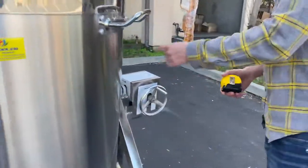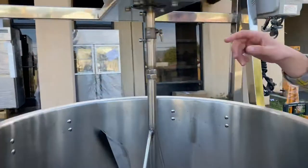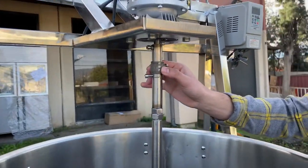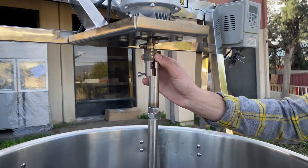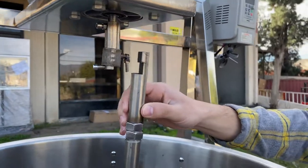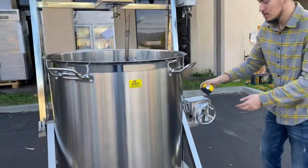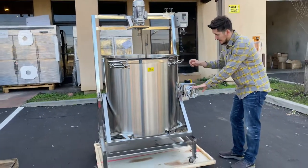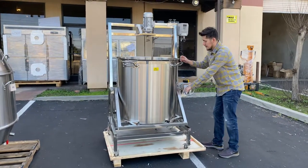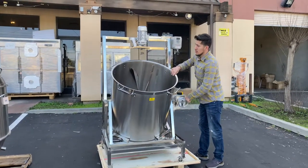Let me demonstrate how to lower this bowl. First, take this little piece and push it up just like that. Then this little part will come down. Once it comes down, you're ready to go — all you have to do is rotate it to the left and start dropping it down.